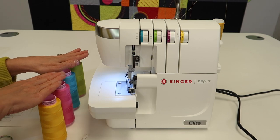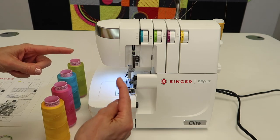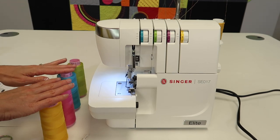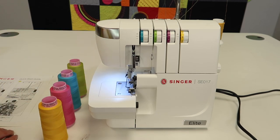People always ask, do I have to use four spools of thread? There are two needles and there are two loopers. We're going to explain and see each of them shortly. The other thing is quality serger thread - this can make the difference when you sit down to serge. If you have quality thread, the serger is going to work so much better.